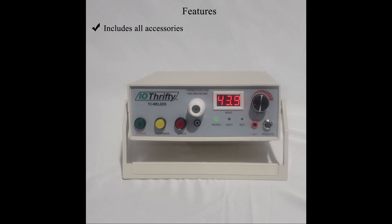One of the best things about the TC Welder is that it's easy to use. With just a few practice welds, you'll be able to make professional thermocouple welds in no time at all.